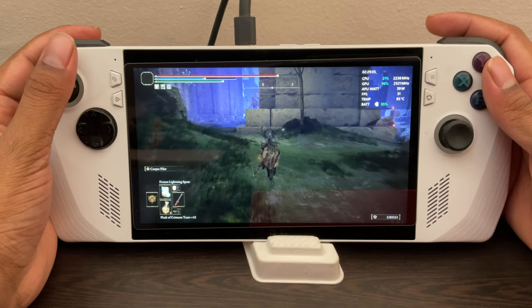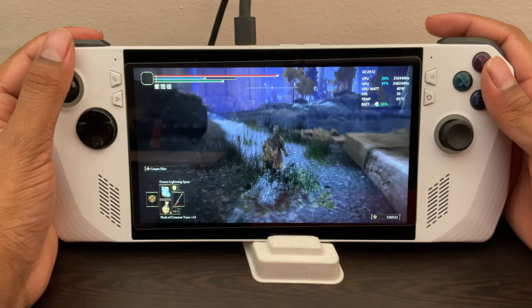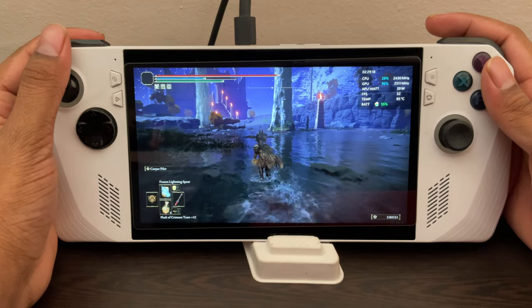Here I'm just running around so you can see how it does — it's maintaining a consistent above-30 FPS average. And you can see the temperature is pretty great as well. You can also enable RIS or RSR if you want.